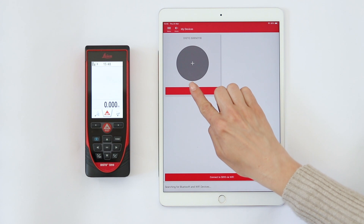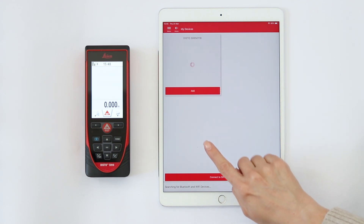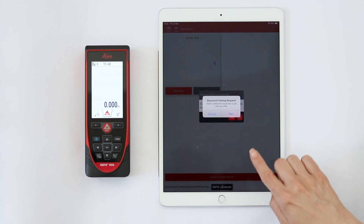Tap Add to connect both devices. If you are using an iPhone or an iPad, pair with the device when asked.